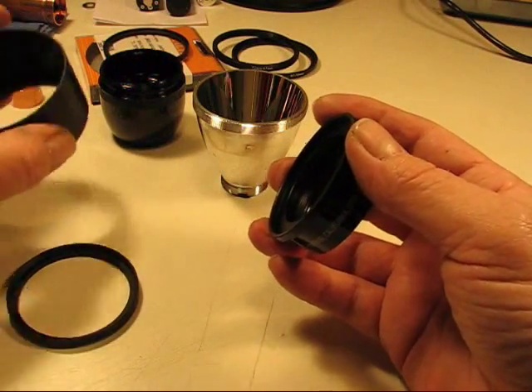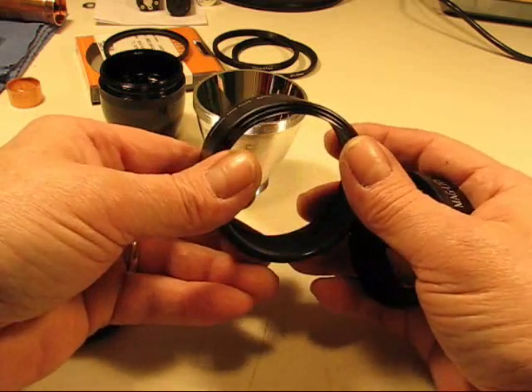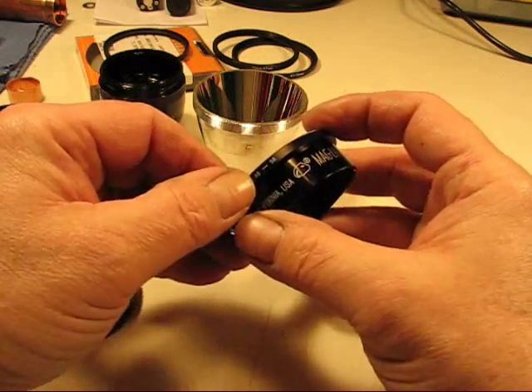Then I happened to get a lens hood. This is a telephoto lens hood. It's 62mm threads. Remember, this is a 46-to-58mm adapter, so now I have to bridge up to 62.